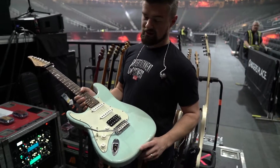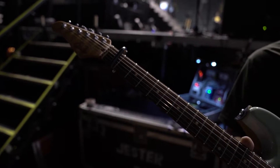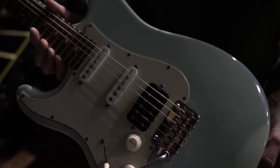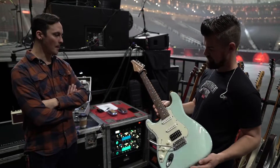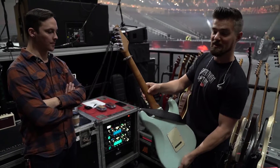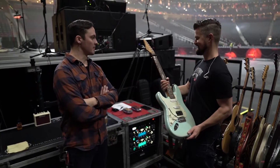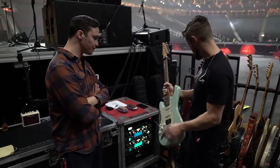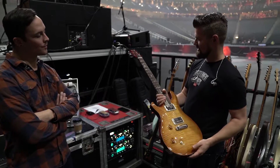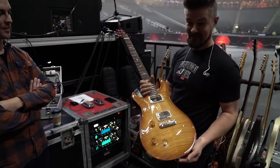The first guitar we have is my SIR Classic Antique. It's in standard tuning, but it's capable — used for one song, one of my favorites. It has a roasted maple neck, and it's very resilient. The newest addition is this Paul Reed Smith McCarty, actually built for Paul McCartney, which is crazy.